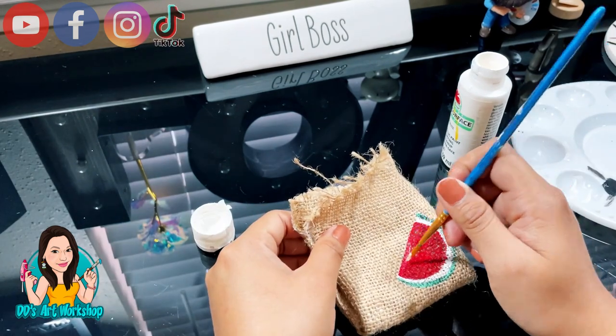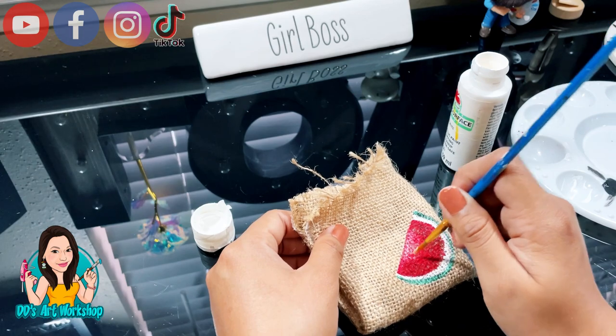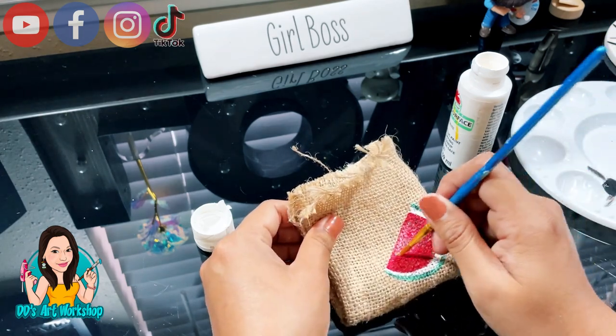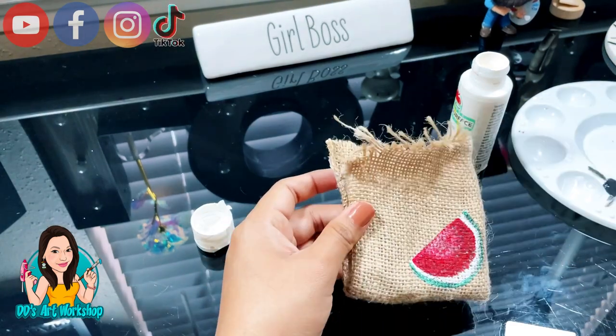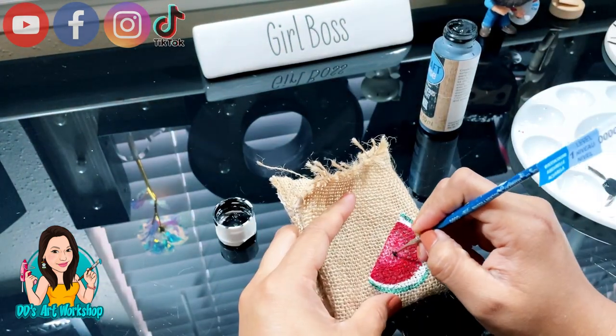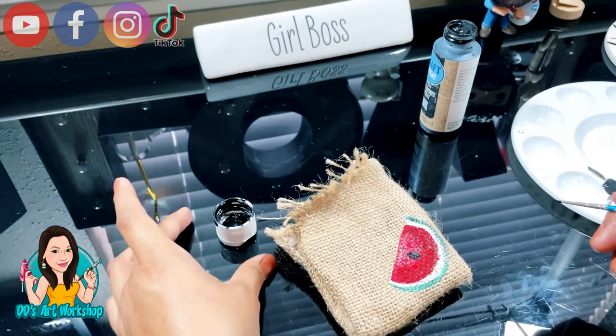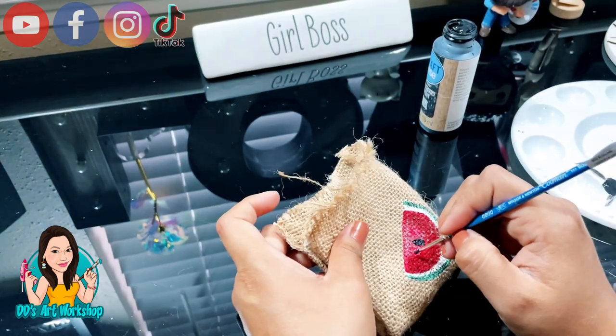Now with the white I'm gonna do the same concept — a dry brush — and I'm just gonna shade a little bit of the middle of my watermelon. Then with my black acrylic paint, I'm actually using this black paint from Dollar Tree, I'm gonna make my little watermelon seeds. I'm just gonna be making three of these.